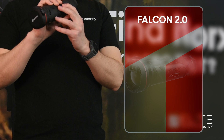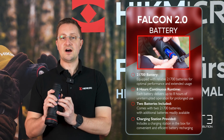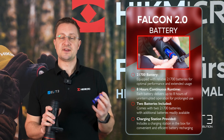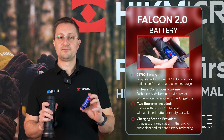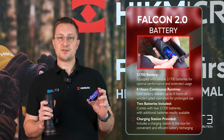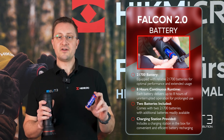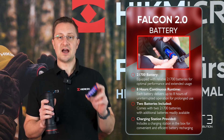On this side we find the battery compartment. Hike Micro have changed to a higher capacity 21700 battery which delivers up to eight hours of run time. In the box they supply two batteries, giving you 16 hours of run time straight out of the box, and these are generic and affordable if you want to carry more for extended periods in the field.